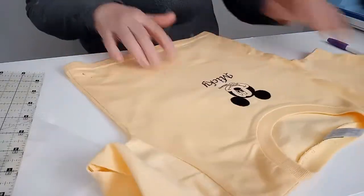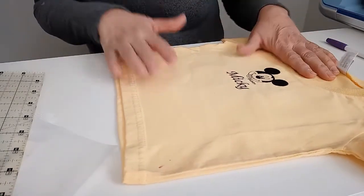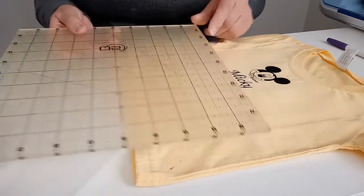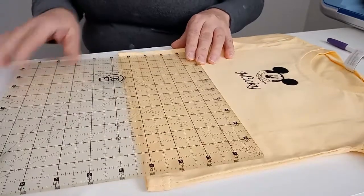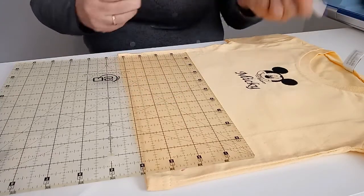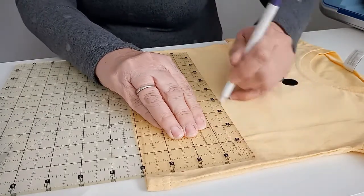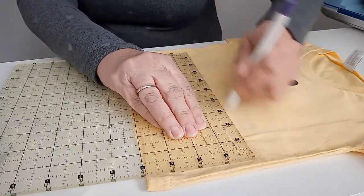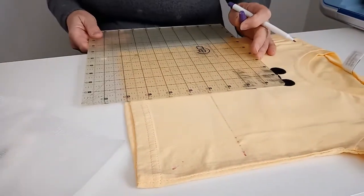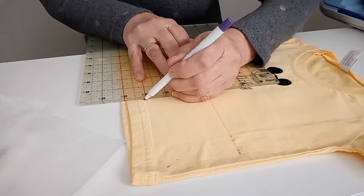The first thing when you're doing a t-shirt is to make sure you mark where you're going to do your embroidery. If you don't mark it and it doesn't come out straight, you're going to be very unhappy with it. Get yourself a good acrylic ruler to make a straight line against the edge of your t-shirt and an invisible marking pen. We're going to mark in this direction to get it straight, then turn it and line that up with the last mark and mark it again.